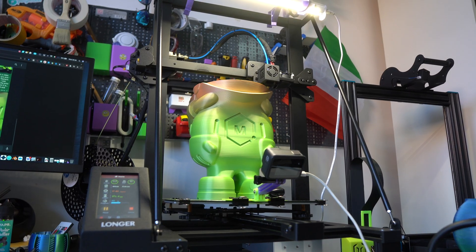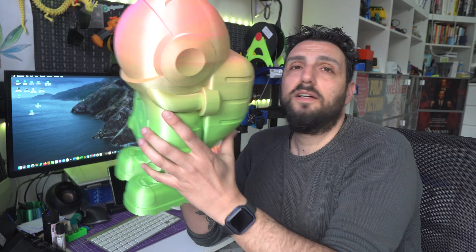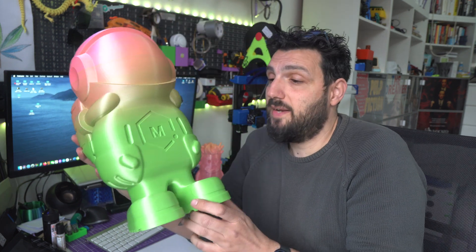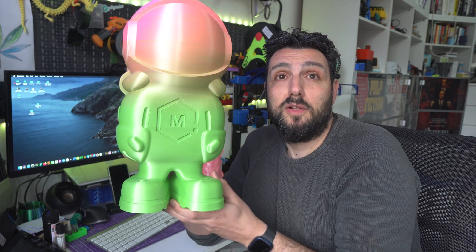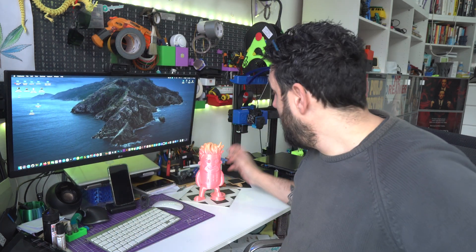They're basically there just to help with overhangs, and this is totally empty. Imagine how heavy this would be with 20% or even 10% infill — this is maybe 200 grams, not more than that. Amazing filament by Azurefilm by the way — they're coming out with beautiful silk filaments and reviews are coming very soon.